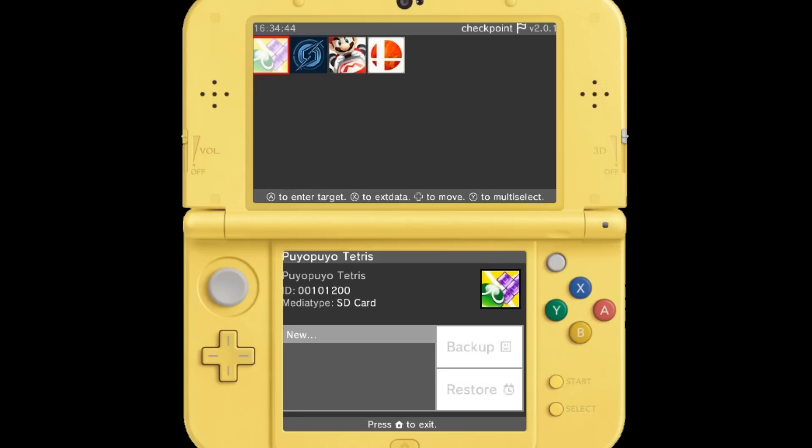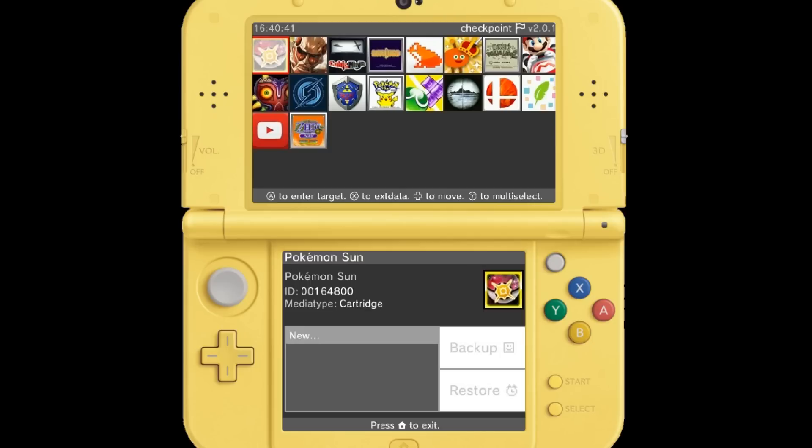Checkpoint is loaded up here and it's only showing a few of my titles — it's slowly adding them. There's Steel Diver Sub Wars, Ocarina of Time. I guess Checkpoint has loaded all of my games. I thought I had a lot more, but it only shows games that you actually have saves for, which makes perfect sense. Right off the bat, I give that a thumbs up.